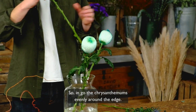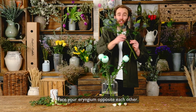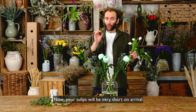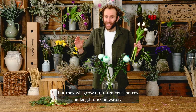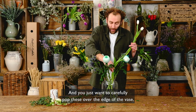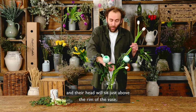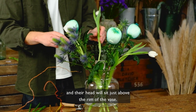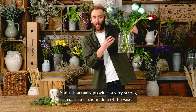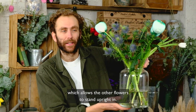Put the chrysanthemums in evenly around the edge and face your eryngium opposite each other. Your tulips will be very short on arrival but they'll grow up to 10 centimetres in length once in water. Carefully pop these over the edge of the vase and their head will sit just above the rim, which actually provides a very strong structure in the middle of the vase allowing the other flowers to stand upright.